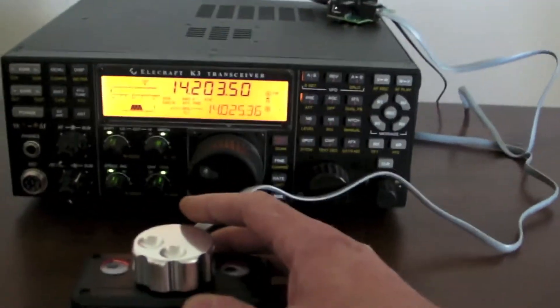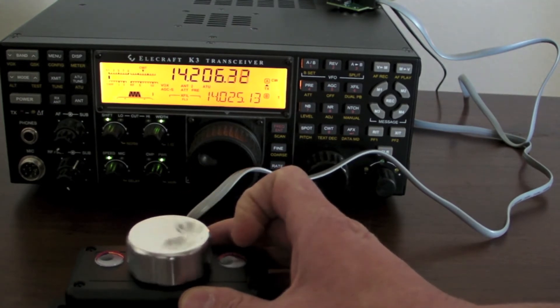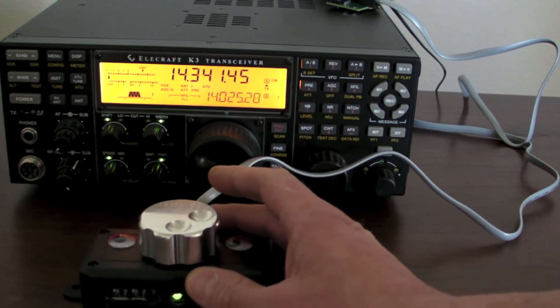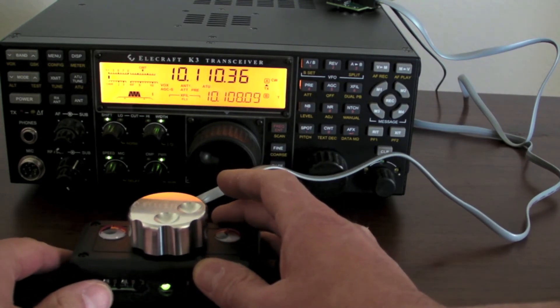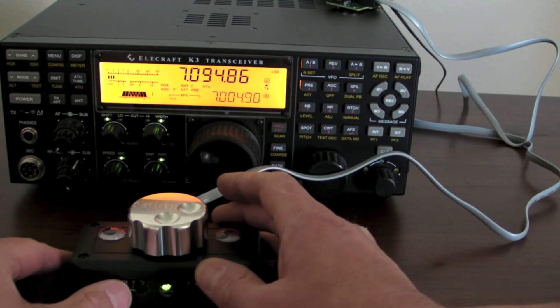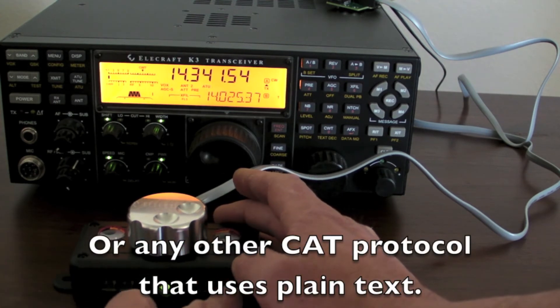As I spin it, you can see the frequency going up there. Or it can go into fast mode. I have these buttons configured right now to change bands or modes. Basically anything that's in the K3 programmer's reference can be plugged into one of these buttons.